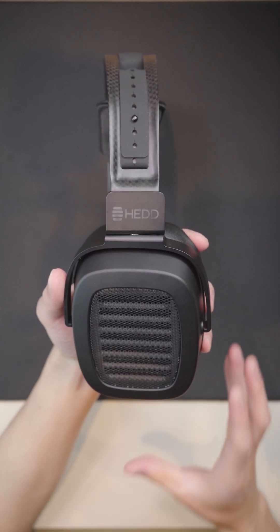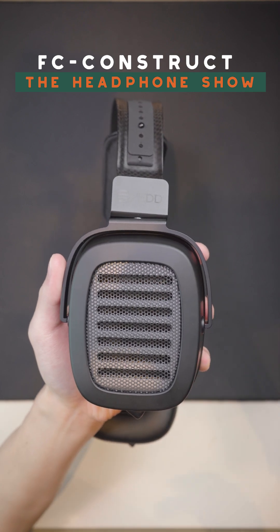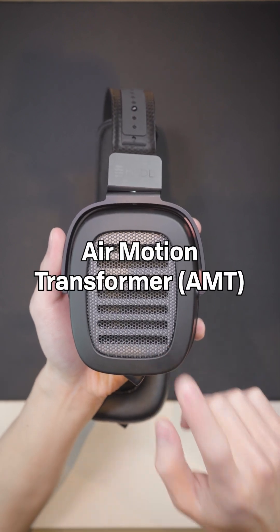Today I have a really interesting headphone. This is known as the Headphone 2, and it's really unique because it uses a type of driver known as an air motion transformer, or AMT driver for short.